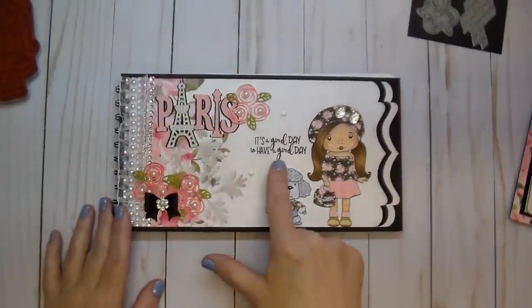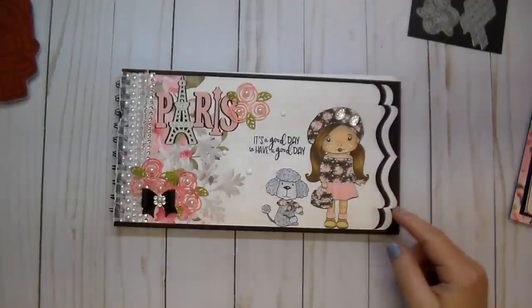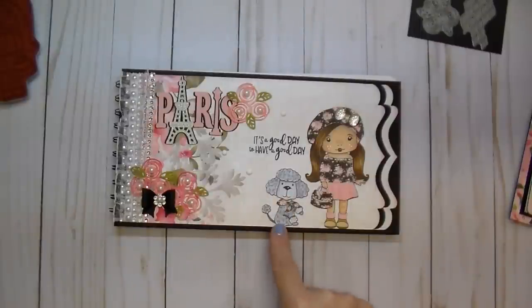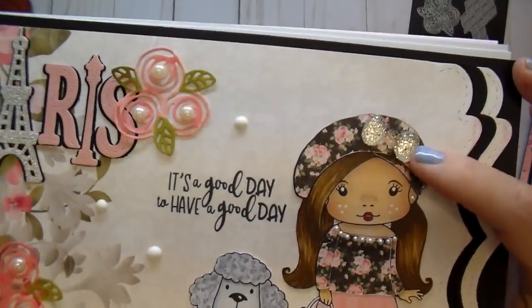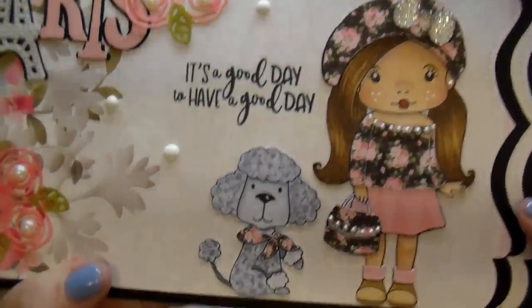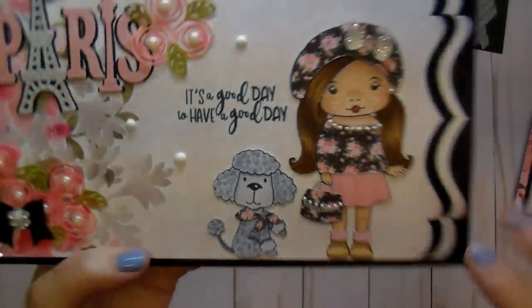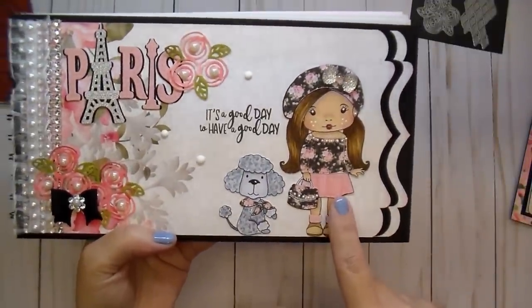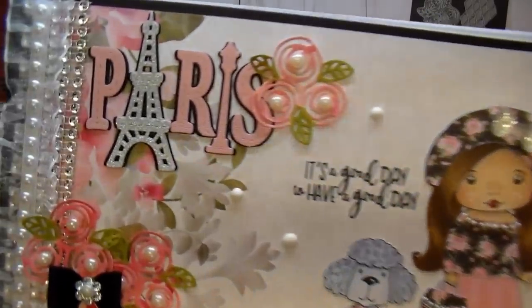I added some pearls in the center, a black bow with a little diamond center with a pearl. I used some Crystal Nouveau drops, the 'It's a good day to have a good day' stamp, the adorable poodle, and Marcy — she's so cute. I paper pieced her using the paper collection and paper pieced the front of the dog using cool gray markers to color him. For Marcy, I added a cute little bow bling and pearl bling to her shirt and purse. I also paper pieced her skirt, added shadows and dimension with Prismacolor pencils, and colored her hair and skin with Copics.